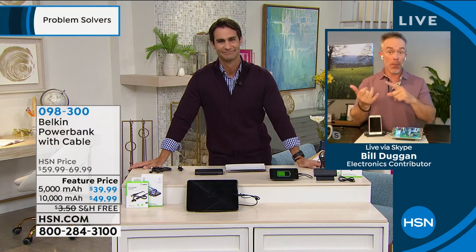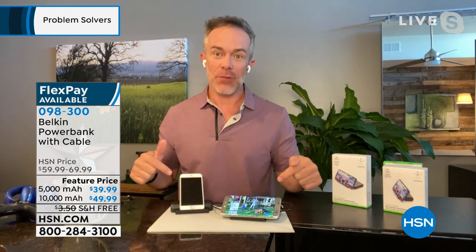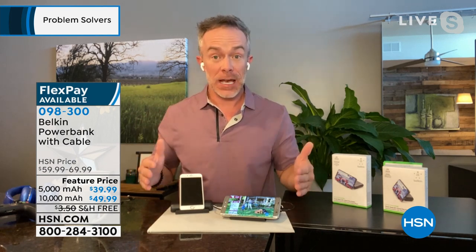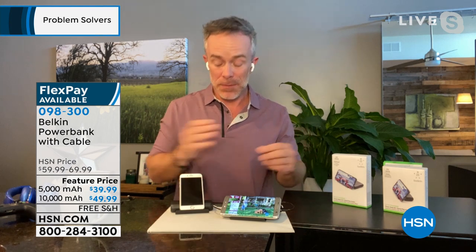This is Belkin — it is a brand name. Belkin is huge for portable accessories, all those electronic needs that we have, and they've outdone themselves. You have your milliamp choice — the 5,000 or the 10,000 — double the milliamps, but you're also getting almost double the charge time.